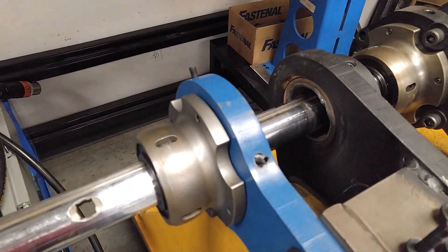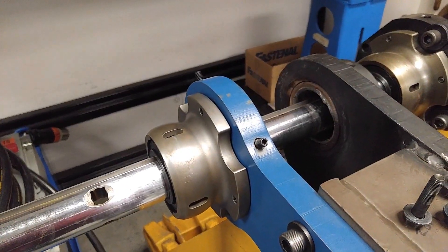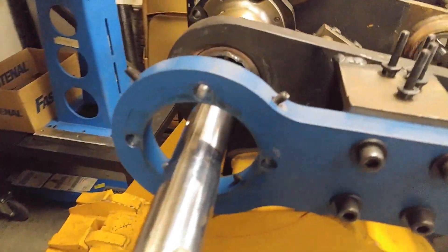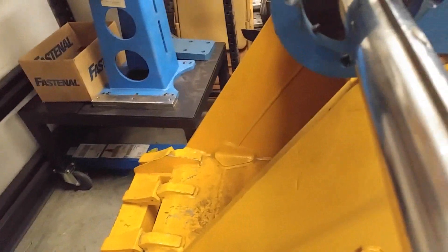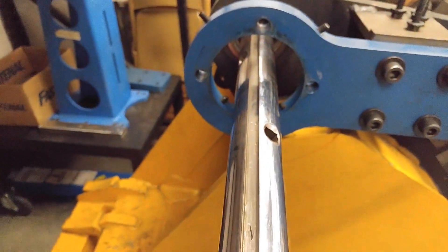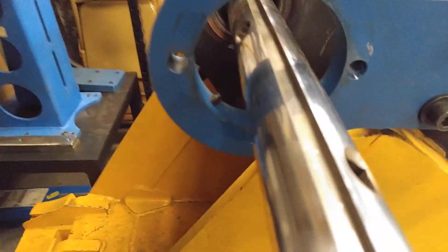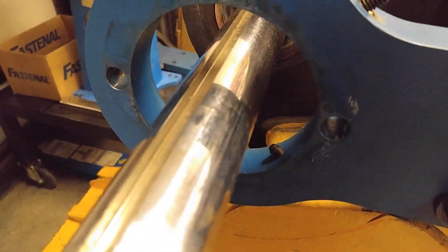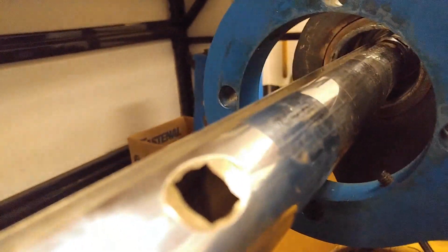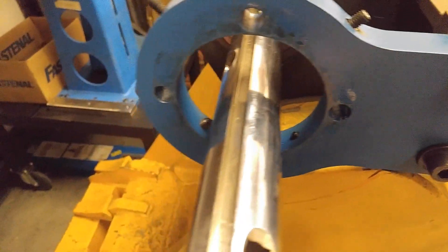You might have to loosen these centering screws if they've been tightened down against the shoulder — you're going to have to loosen those up and then slide the bearing off. Then in order to put the bearing back on, because the outer race of the bearing is larger diameter than the centering shoulder, you've got to get these centering screws extracted. They just come out with your hex wrench — get those out at all four points.